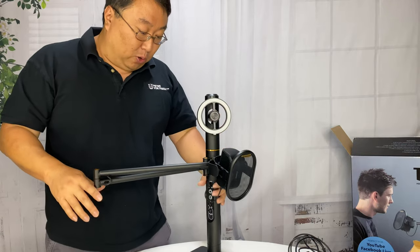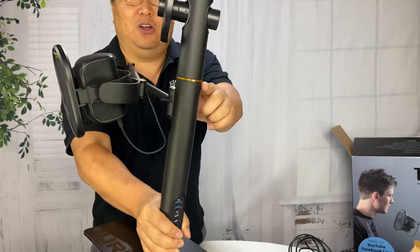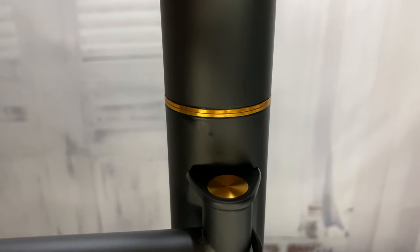You have what looks like a pipe or a tube that sticks up here and it's really beautiful — all these bronze finishes on all the hinges and everything. It's got this black and bronze look that almost looks a little steampunk. It's very cool looking and really well made.